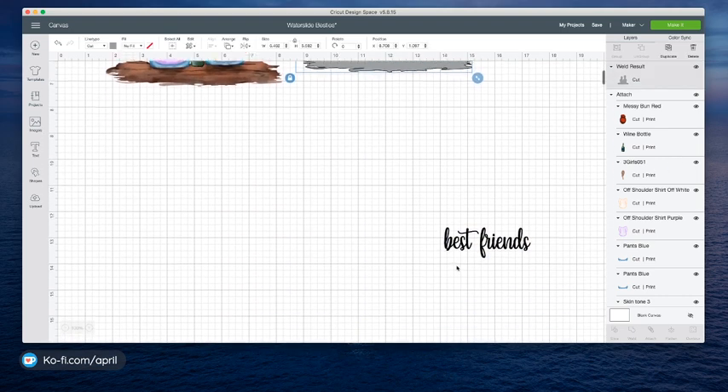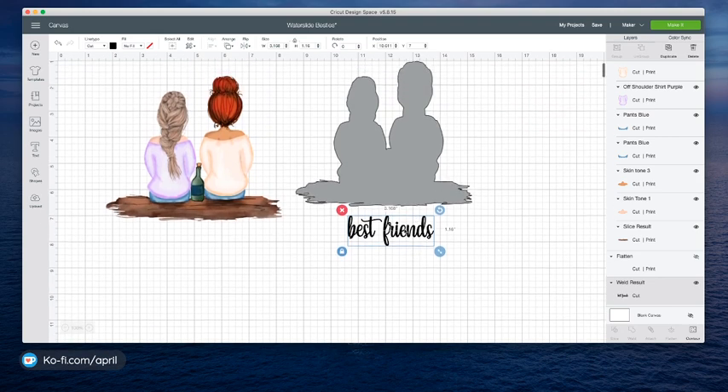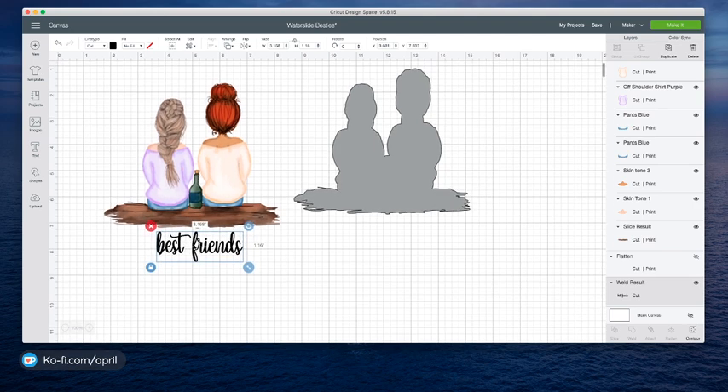And then all of these little scraggly places with her hair — I don't want a reason for my water slide to be able to crinkle and lift up there. So I'm going to get rid of that just by kind of duplicating and bringing in and beefing this up just a little bit, just to smooth out those edges. Then I'm going to weld that. I know it looks a little funky right now, but it'll be okay. I've used the Yesi font here and you can get that on Creative Fabrica, I think.